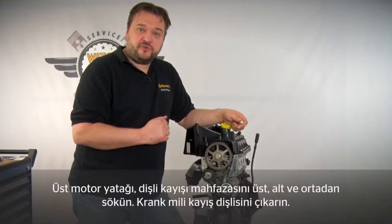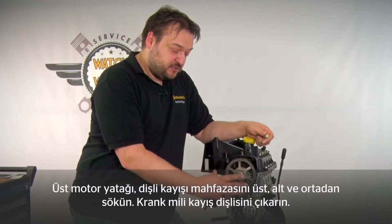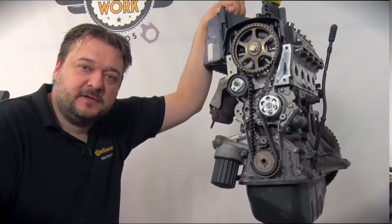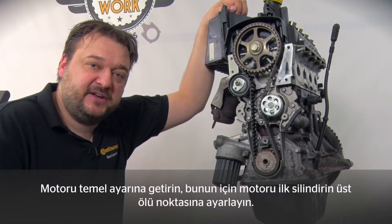I've already prepared this engine for you. You'll still need to remove a few things, of course. First you have to remove the upper engine mount, the upper, middle and lower timing belt guards, and finally the crankshaft belt pulley. As always, the starting point is to put the engine in its default position — in other words, set cylinder 1 to TDC.